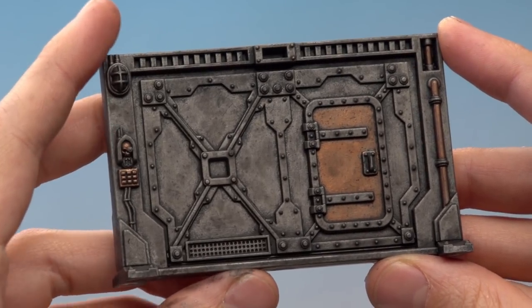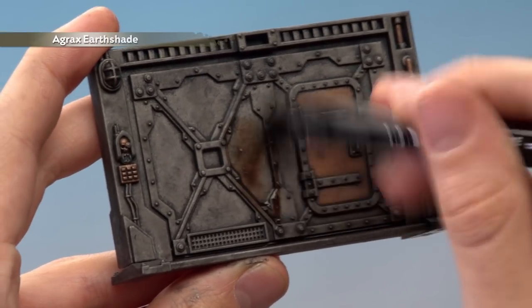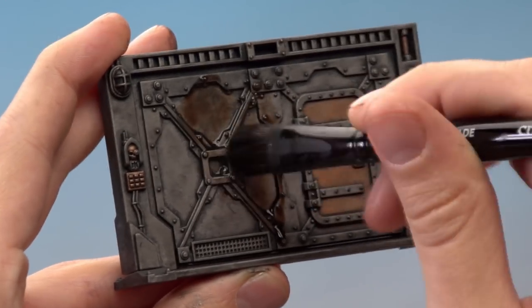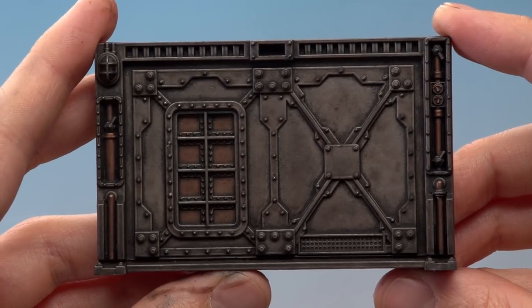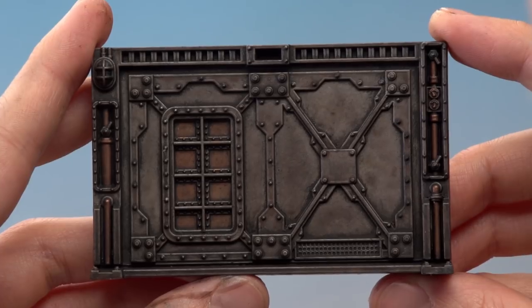Once that shade is completely dry, you're ready to add a second coat of shade — this time Agrax Earthshade, applied in exactly the same way. The Agrax Earthshade is now completely dry too and you can see just how dirty and grimy it's made the bulkhead look.